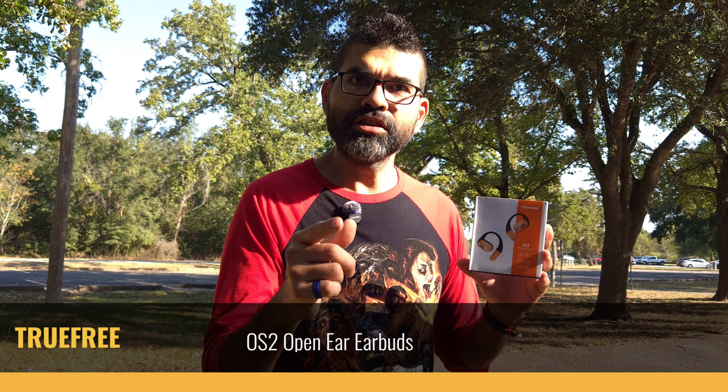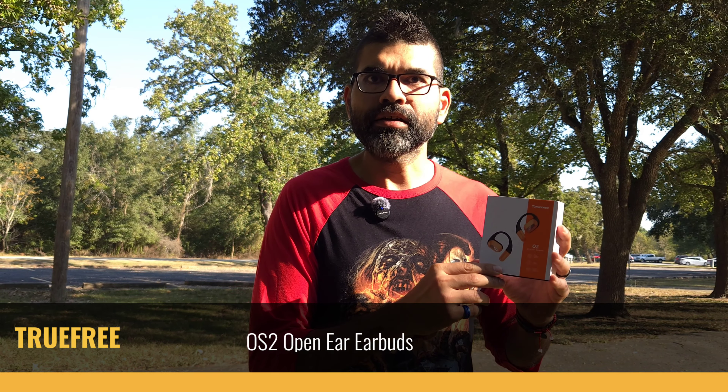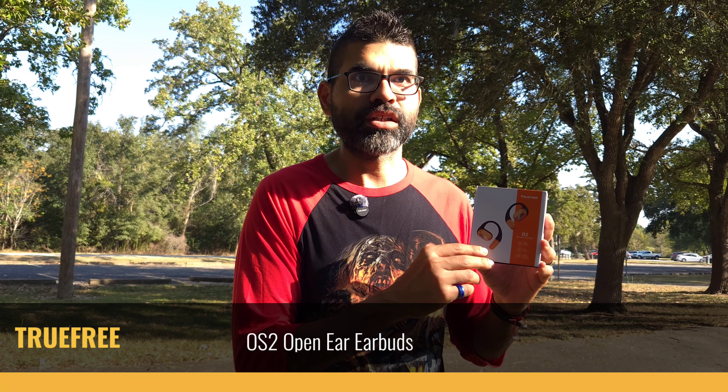If this is your first time here on Sick Eric Tech, consider subscribing and click that bell icon so you don't miss out on future videos just like the one you're about to watch today.